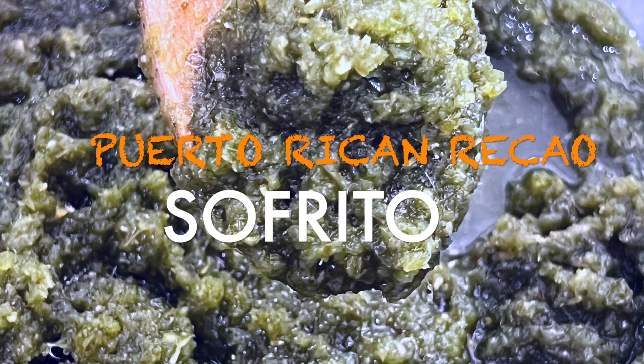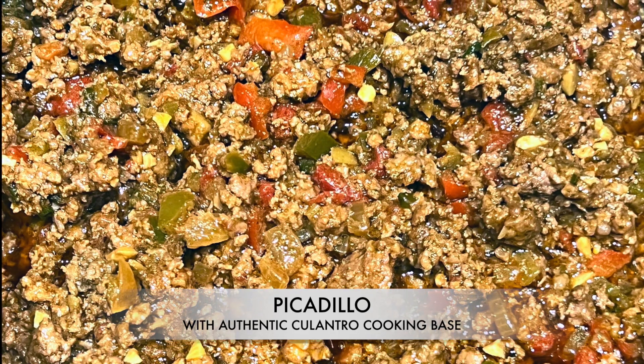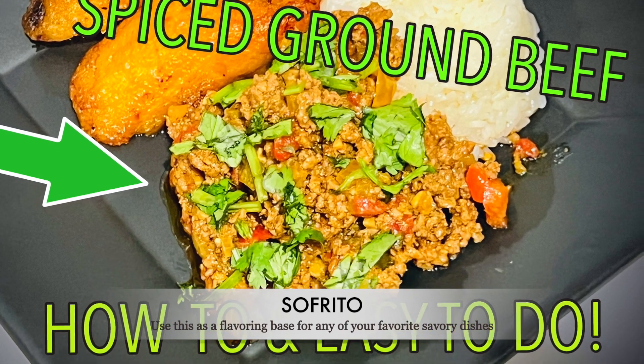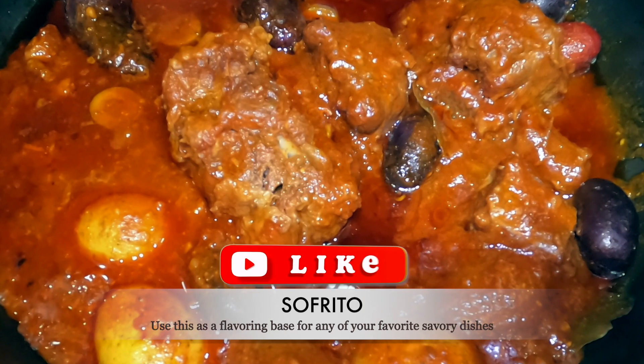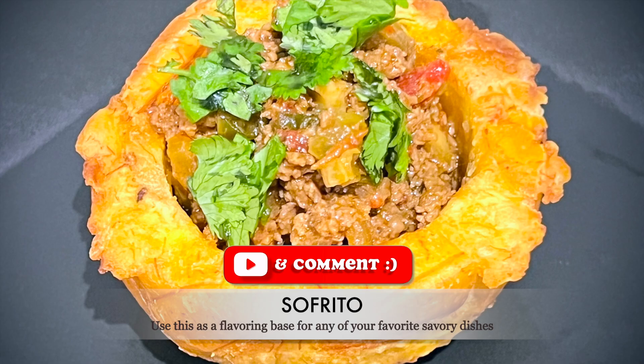It is known as sofrito, recao, or recaíto. The word sofrito is the process of cooking this flavor paste with tomatoes. Recaíto is just the green cooking base. And how the term sofrito is used by most Boricua — that's how Puerto Ricans call themselves — so to describe this recipe, I refer to it as sofrito, mi gente.